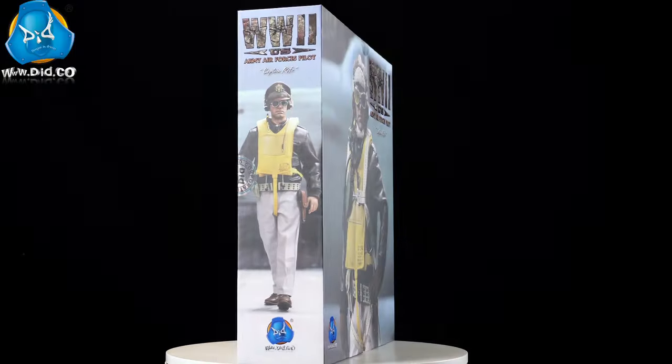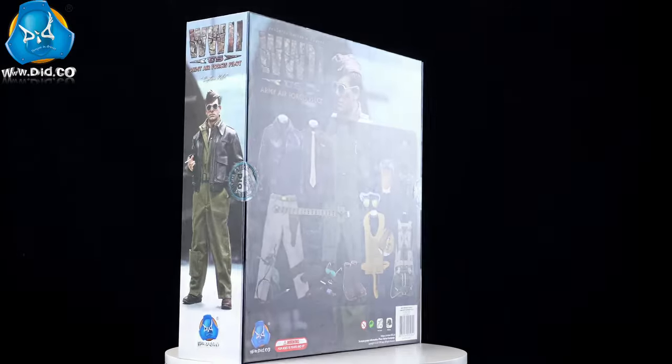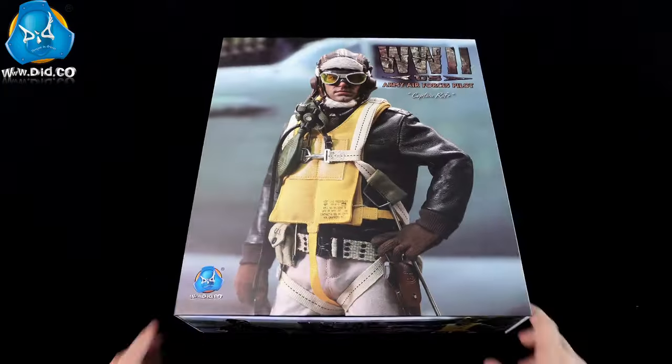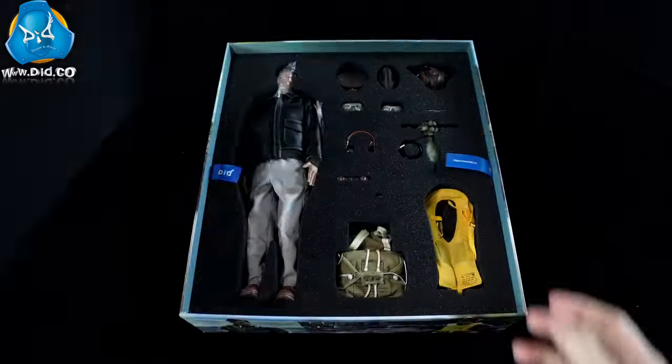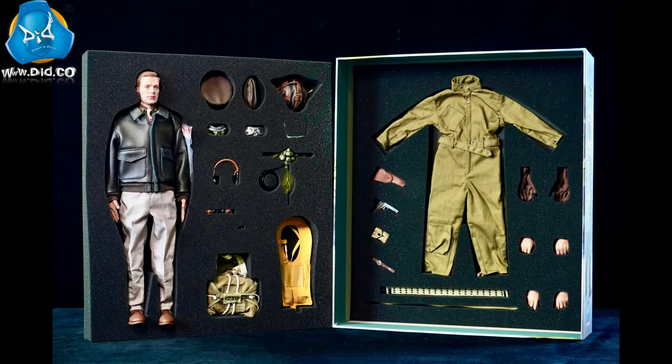We are excited to introduce the 1/6 scale figure of Captain Rafe from the United States Army Air Forces, now in stock. In this video, let's take a look at what's inside and how to assemble him. Let's check it out.